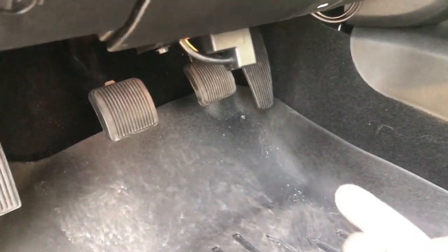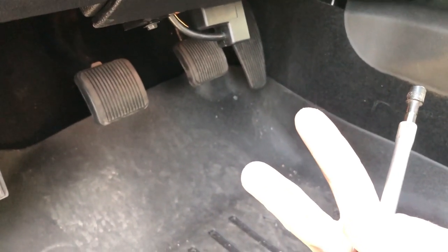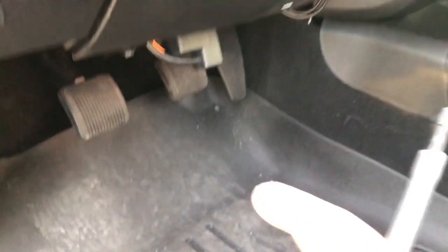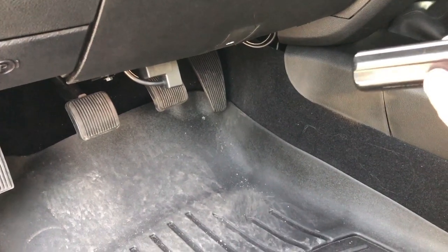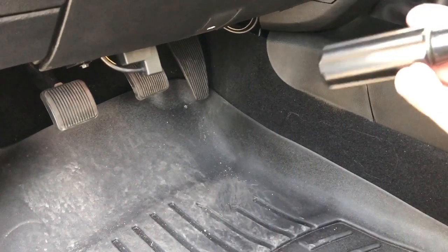There are three attachments total: one at the OBD, two at the CAN bus block. One connection will be green and white. This harness is only used for 2018 and newer model years of Chrysler FCA RAM vehicles.